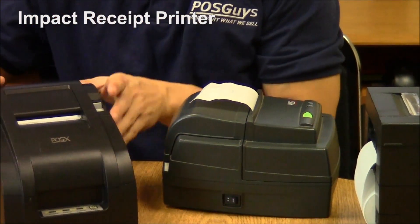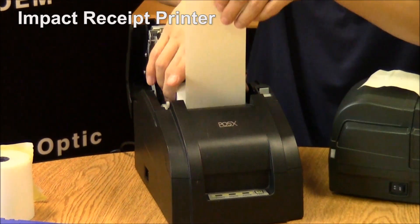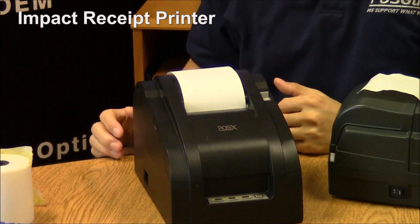Newer receipt printers use drop-in loading. You pop open the top, drop in the receipt paper, close it, and you're ready to go.